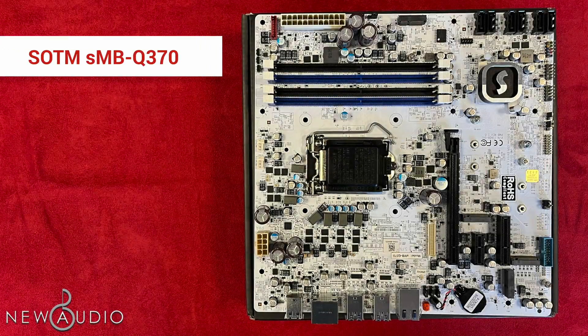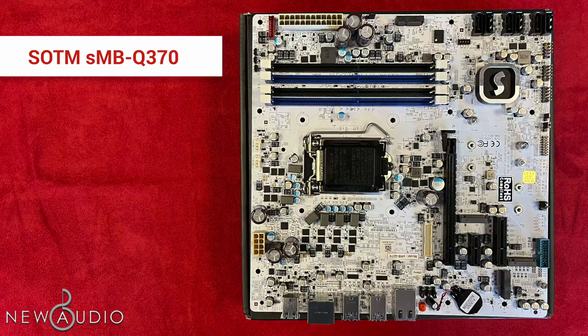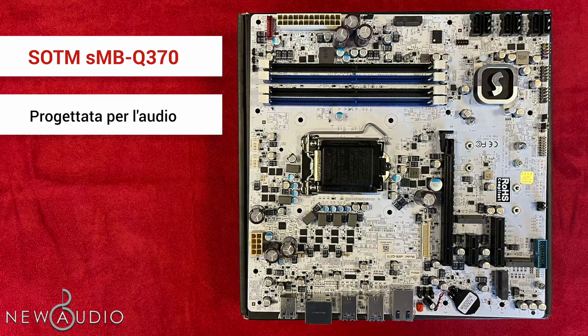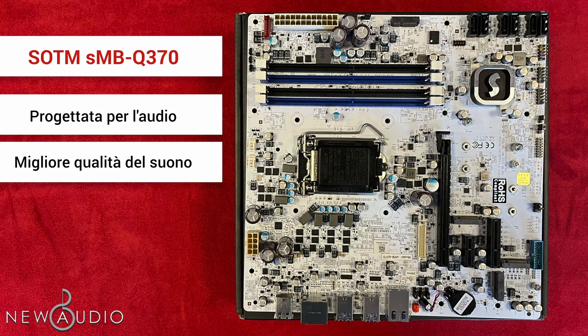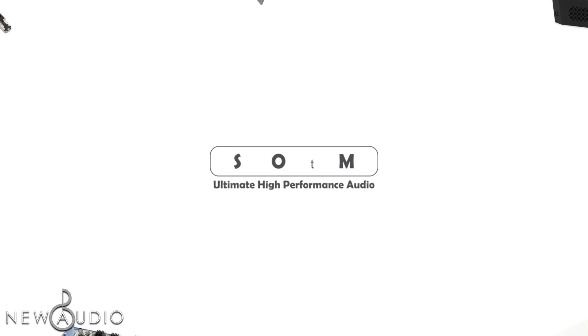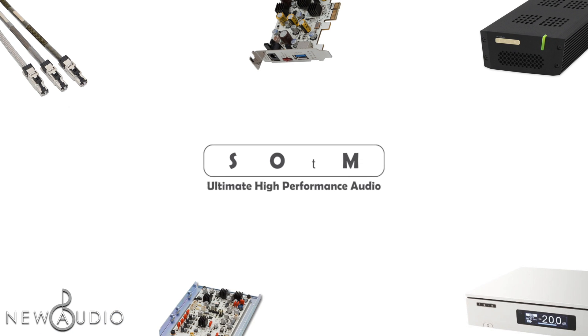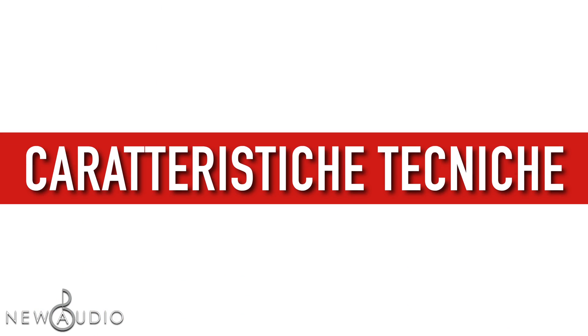Perciò la Q370, a differenza di altre schede madri in commercio, è stata progettata appositamente per l'audio, fornendo una migliore qualità del suono, soprattutto grazie all'esperienza dell'azienda sudcoreana, che come avrete visto sul nostro canale da anni crea dispositivi innovativi inerenti al campo dell'iFi e USB. Detto ciò, passiamo alle caratteristiche tecniche.